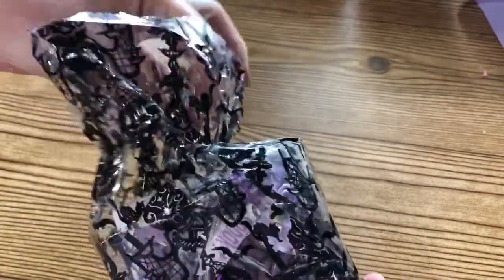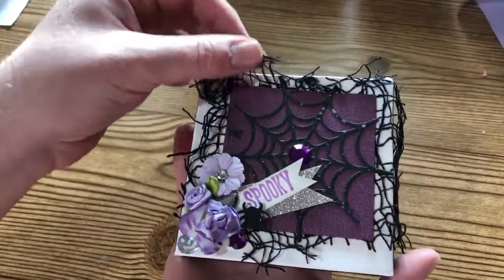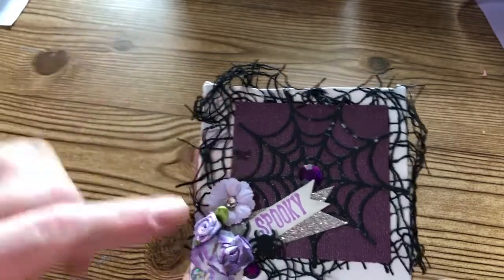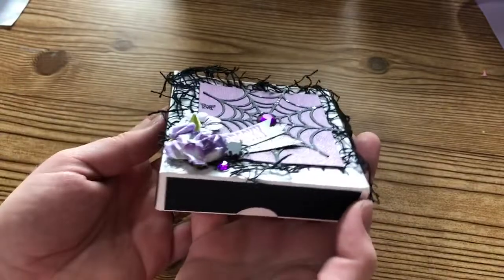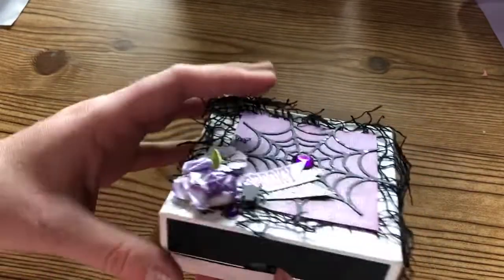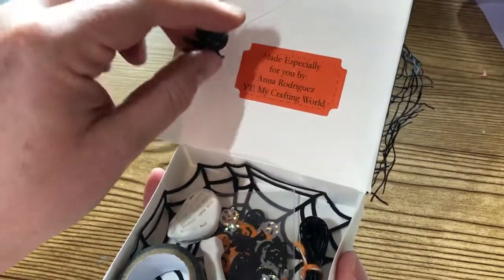She has a package in this super cute bag - it's like pumpkins, almost like a candelabra with pumpkins on it. And here is her pizza box - she's got some really pretty netting in the background, a spider web die cut, and she's made this really pretty cluster with some purple flowers and a little spider. I love the little gem - very spooky. She has paper on all the sides too.